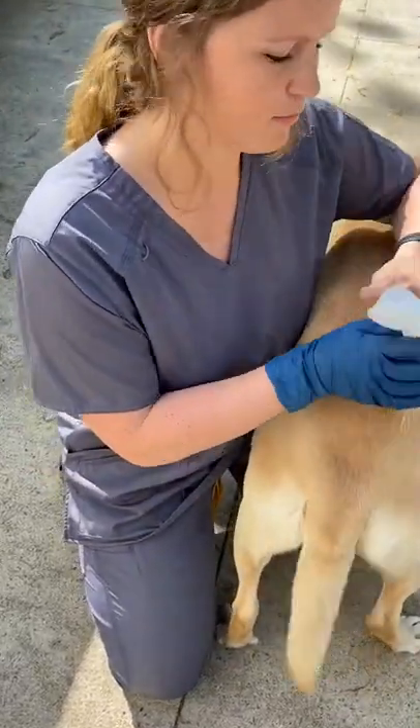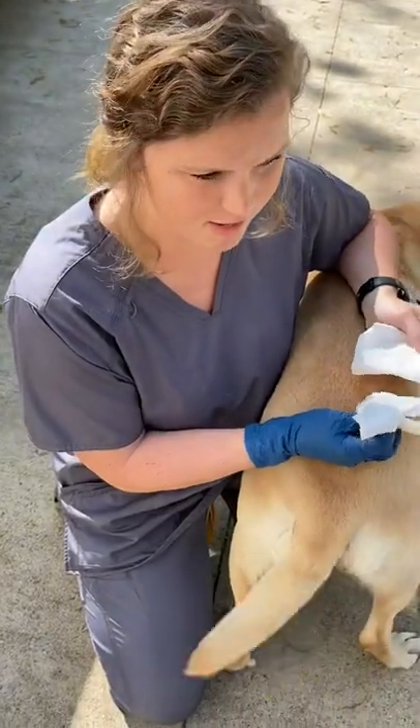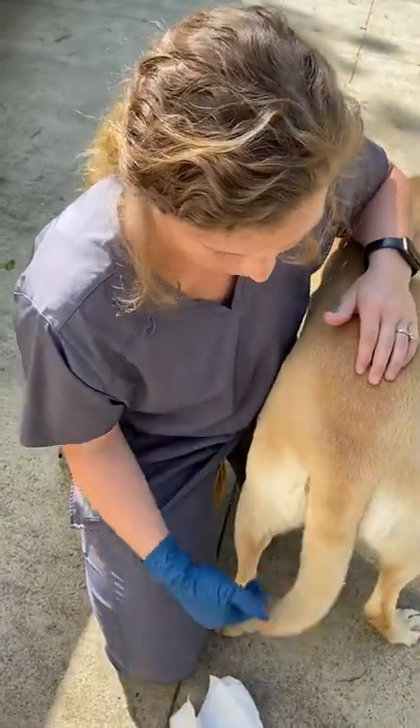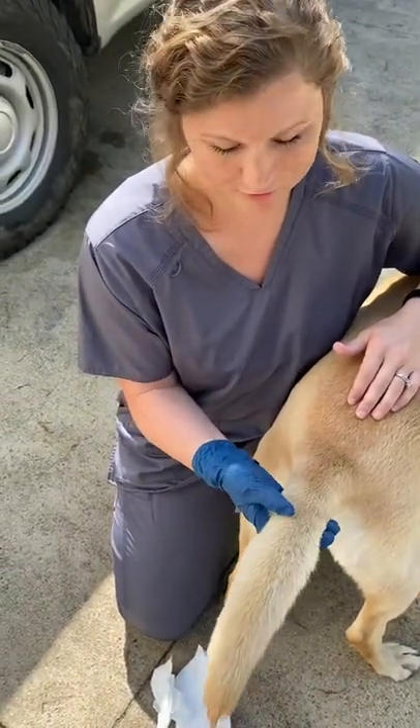We're going to show how to express the anal glands. Normally I don't do these until I'm ready to give the dog a bath so they're able to wash it off, because it's a pretty foul smell.